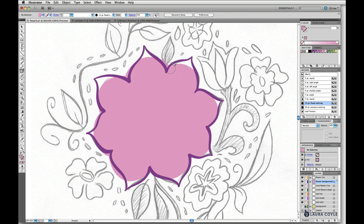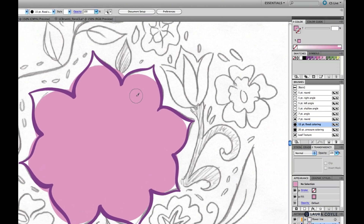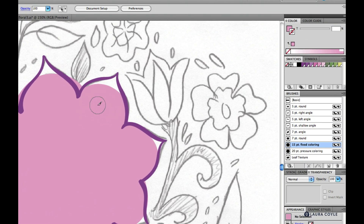Next, I want to make an outline around this flower background shape to add a little contrast between this color and the background color eventually. I'll stick with the blob brush and the 15 point fixed coloring brush, switch my color to this green gold and take it down to 50% for a lighter color with better contrast. Then I'll draw around here.